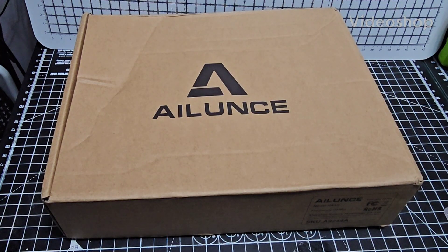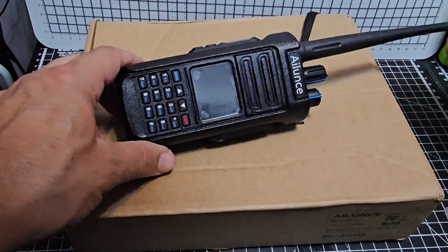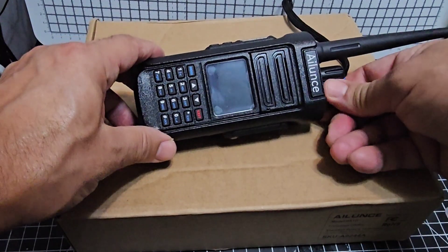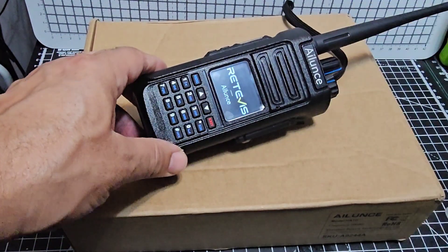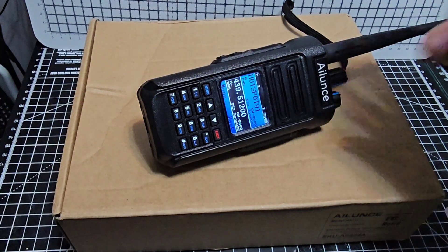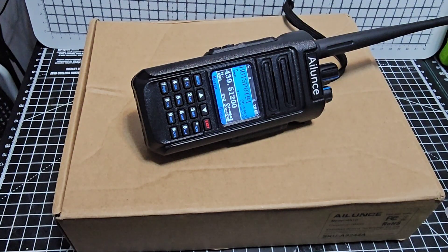Mzero FXB, welcome back to the channel. Have you ever heard of the Alence HD1 or 2? This is the 2 model. Lovely screen, solid device, and highly recommended — DMR, VHF, UHF — but it's about nearly 200 pounds.